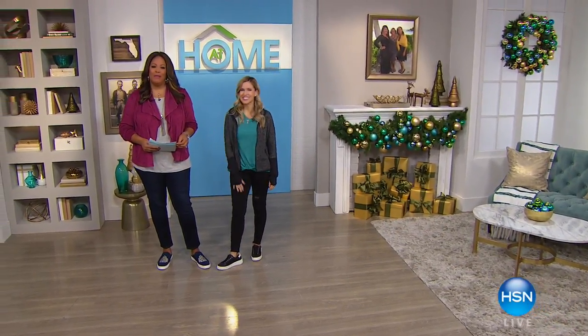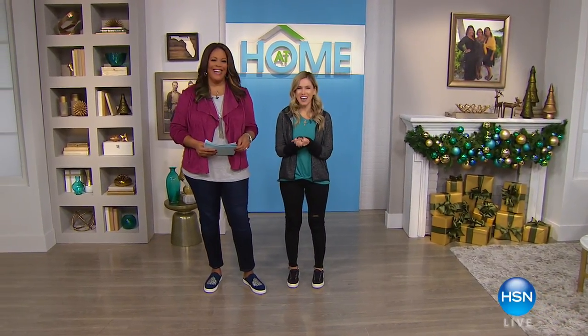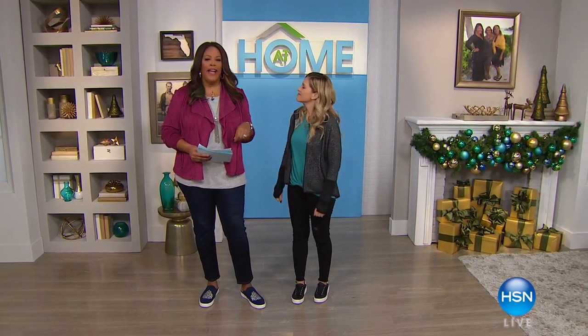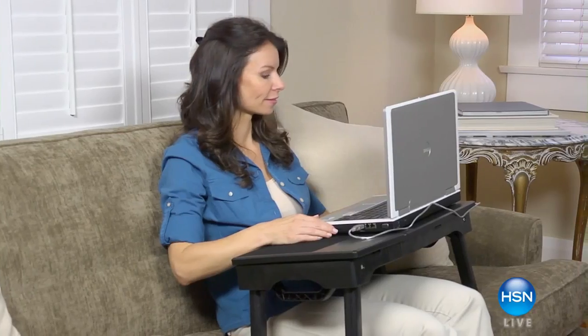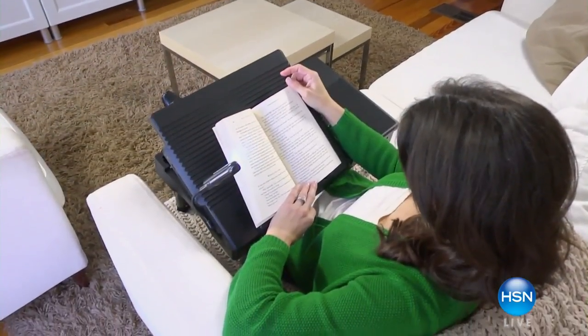Good morning, everyone. I'm Debbie Dunman with the wonderful Valerie Stuck. It's good to be here on At Home today. Are you ready for the holidays? Oh, I'm getting ready. I hope you're getting ready too, at home, because it's right around the corner. And I know you don't want to go to those crazy malls and fight for that parking space.